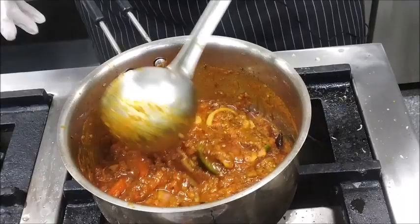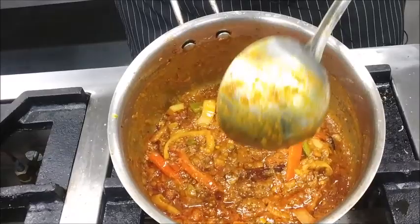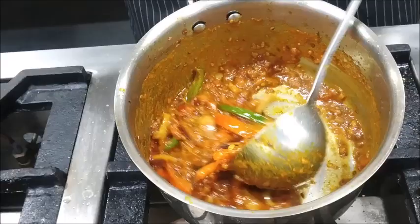Now you can see that the gravy is ready. Just see the nice appetizing color of the gravy. Kadai Gravy is ready. I am sure that you will be able to make Kadai Gravy after watching this video. Thank you for watching. Namaskar.